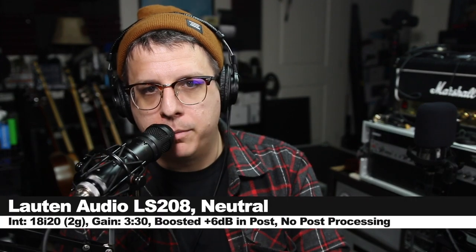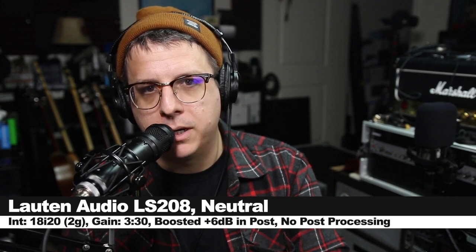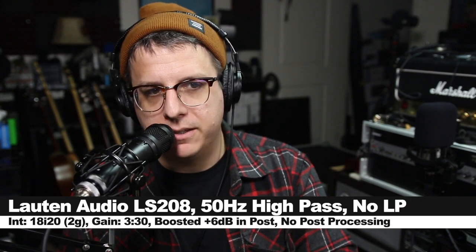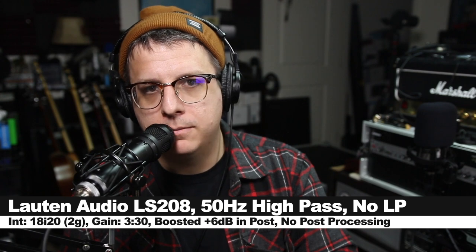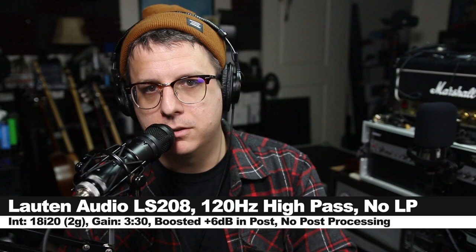Of course we will test the plosives, so please bring Pizza Pronto — please bring Pizza Pronto — please bring Pizza Pronto. Now I'm right on top of the microphone to show you the proximity effect with the mic in neutral mode, then in the same position with the 50Hz high-pass filter turned on, and in the same position with the 120Hz high-pass filter turned on.